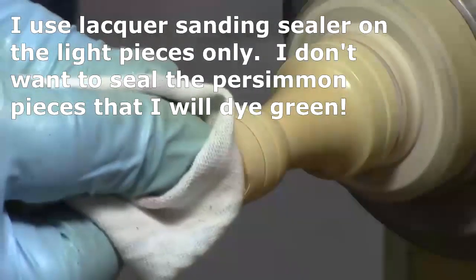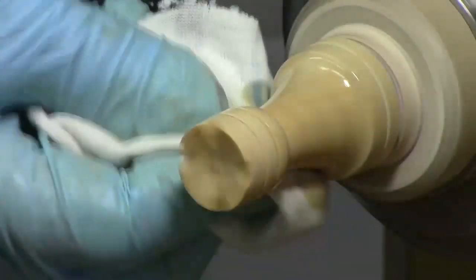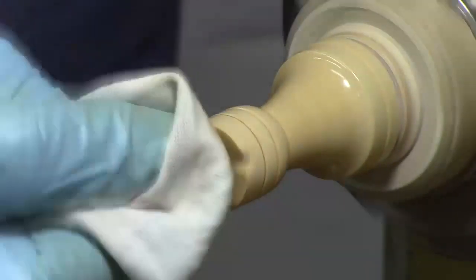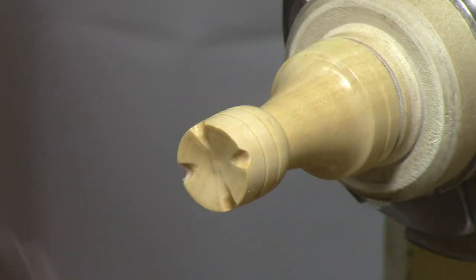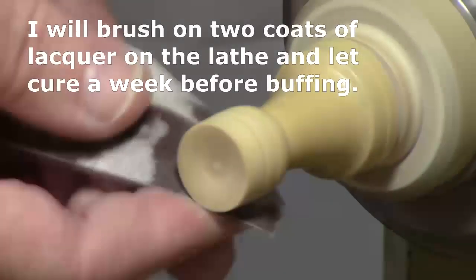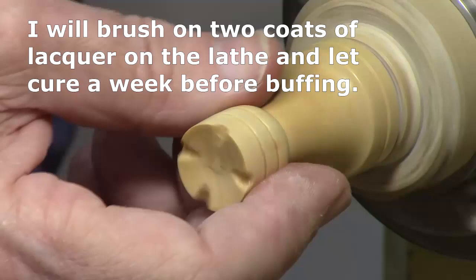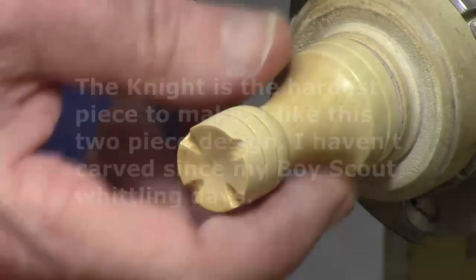Part of the finishing process on the lathe: I'm going to put a coat of lacquer sanding sealer on here. That just helps fill the pores and shows me whether I missed anything on sanding. It dries very, very fast — maybe 30 seconds or so. Give the sanding sealer just a moment to dry, then I'm going to come back with some 500 grit for a little fine-tuning sanding. And I'll do the final buffing on a buffing wheel with carnauba wax.